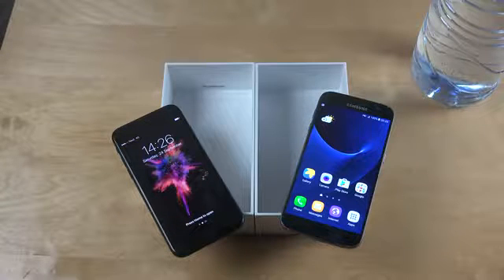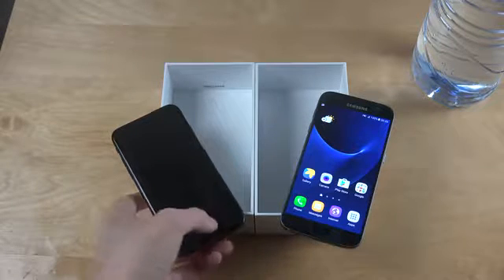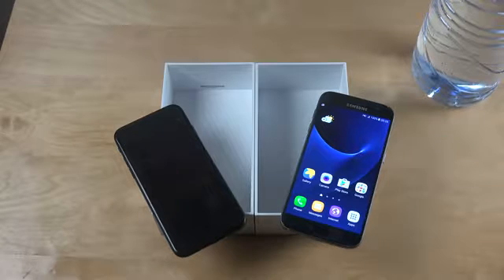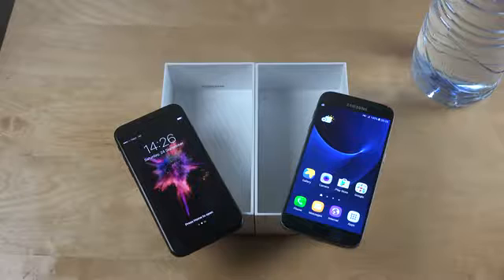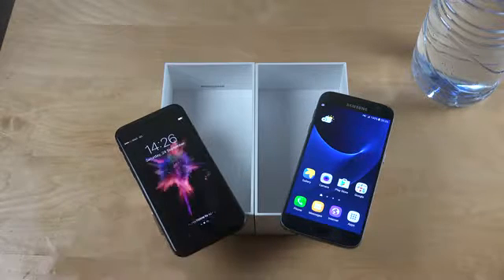Hey guys, so today I want to do a video where I basically am going to freeze an iPhone 7 and a Galaxy S7. I did this with Coca-Cola — you can go and see what happened in that video. I did not expect that ending to happen, so yeah, that was a nervous ending. I'm kind of nervous to do this again because I hope I don't get the same results.